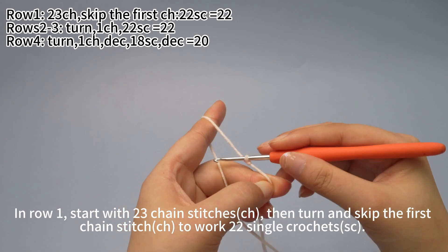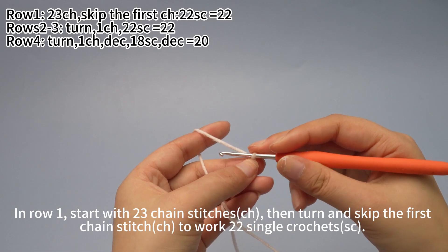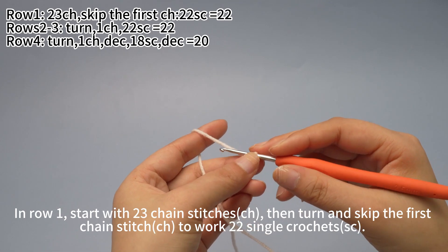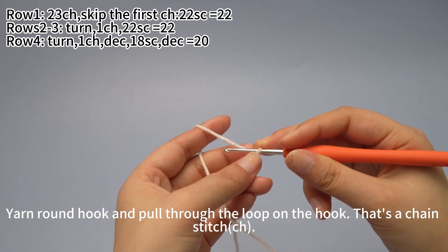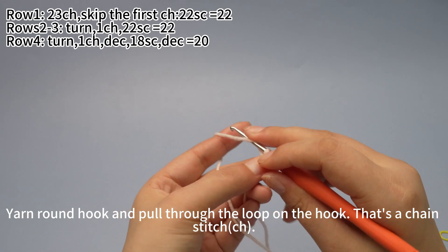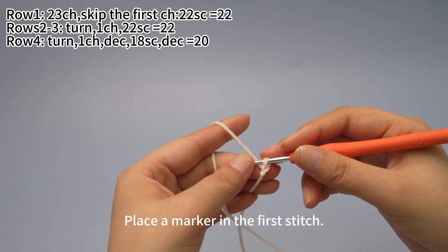In row 1, start with 23 chain stitches, then turn and skip the first chain stitch to work 22 single crochets. Yarn around the hook and pull through the loop on the hook — that's a chain stitch.